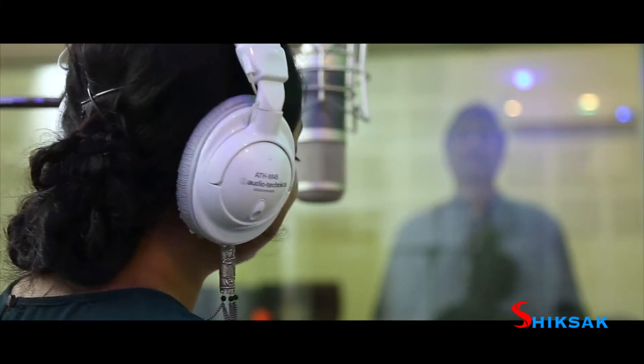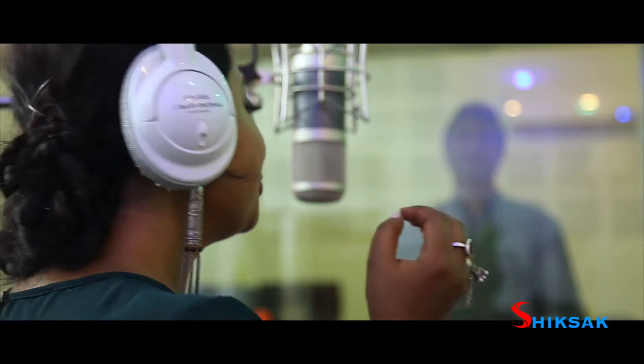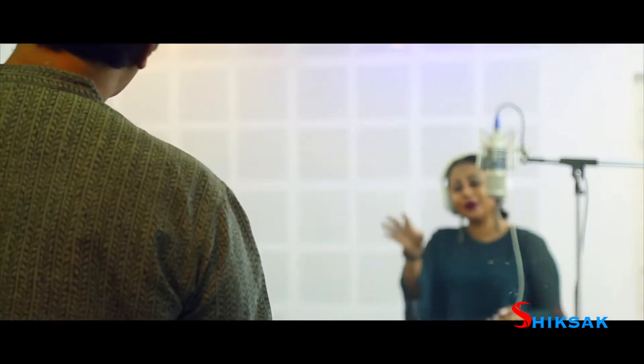Moving on to the syllabus, let me first go to the Rabindra Sangeet curriculum. For children from six to thirteen years old, we have a set of Shishu Sangeet, with a lot of interesting songs.